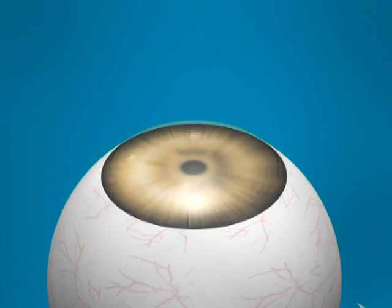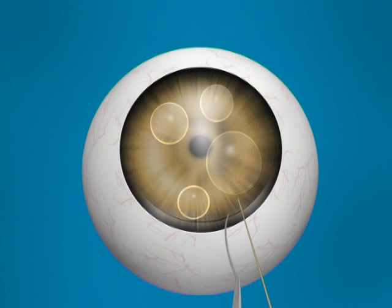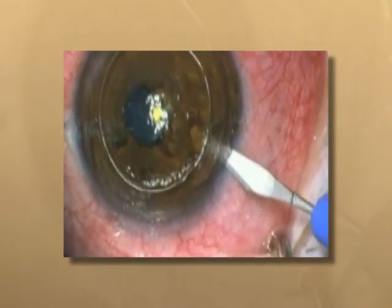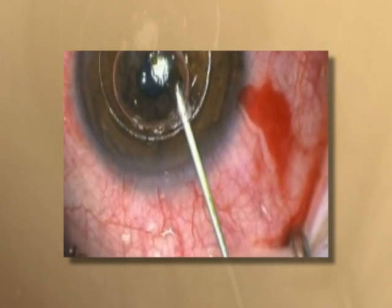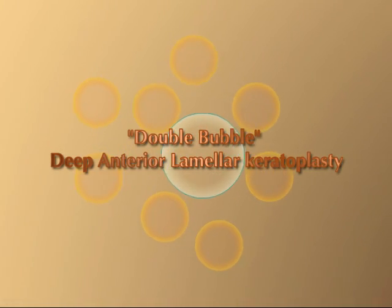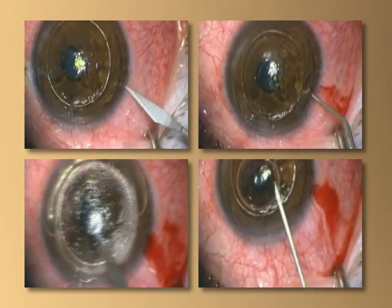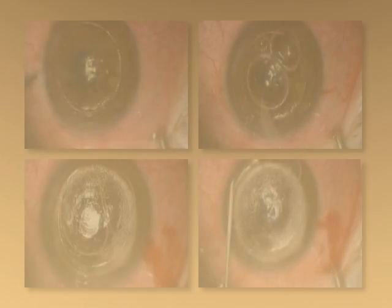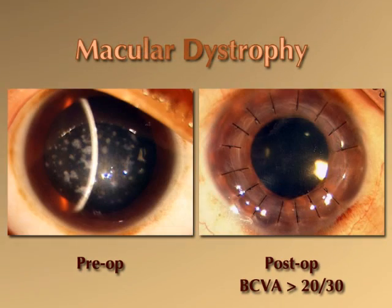A second advantage of our technique is that decompression of the AC prior to the injection of the small bubbles allows space for the Descemet's membrane to bulge inward on injection of the big bubble. This reduces the resistance offered by the cornea of an intact eye, allowing the injection of the big bubble of air into the corneal stroma. We believe that our technique of double bubble deep anterior lamellar keratoplasty has the potential to increase the success of standard big bubble deep anterior lamellar keratoplasty in patients with anterior stromal corneal pathologies.